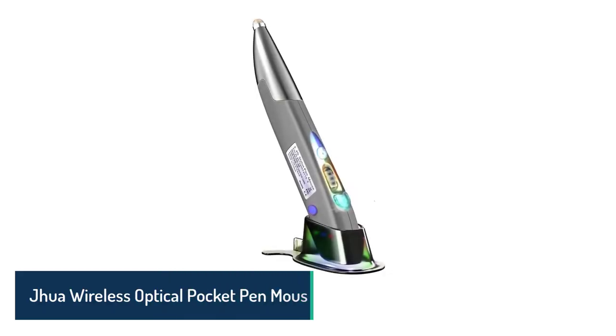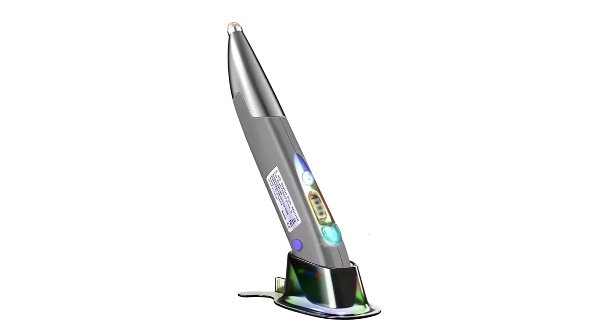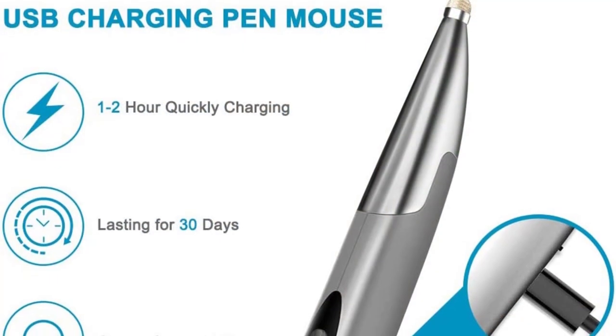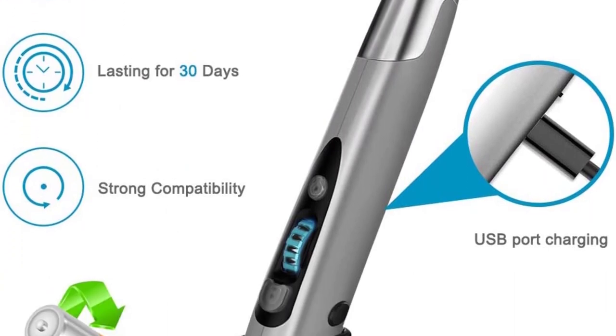Number 1: Jua Wireless Optical Pocket Pen Mouse. The Jua mouse pen is highly recommended for people who need a comfortable mouse for writing and drawing. It also has a stylus tip for touchscreen devices, and comes with a regular USB OTG adapter and a USB Type-C OTG adapter to connect this mouse to smartphones.